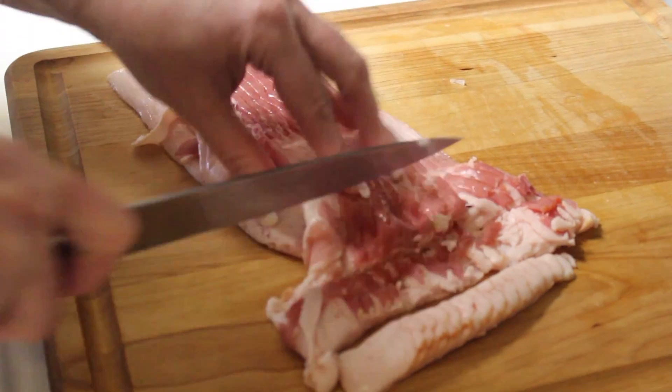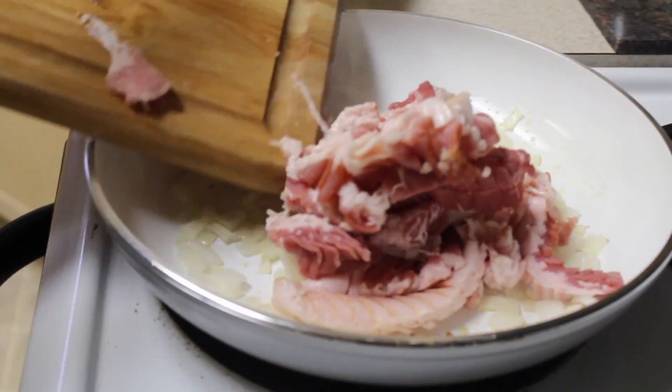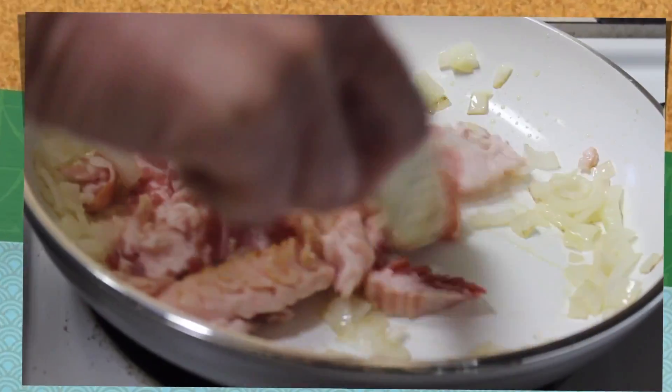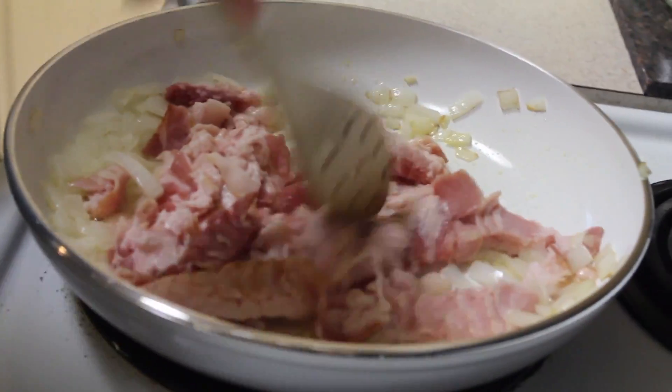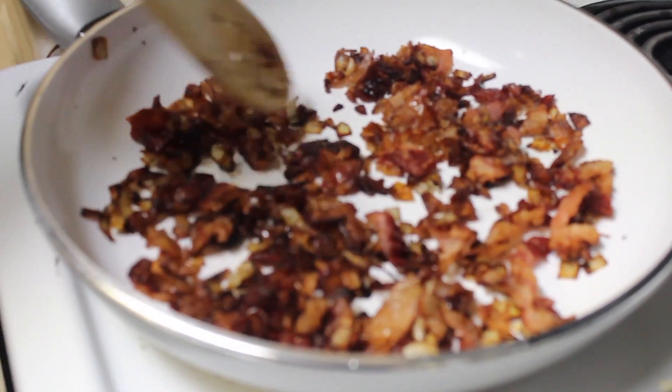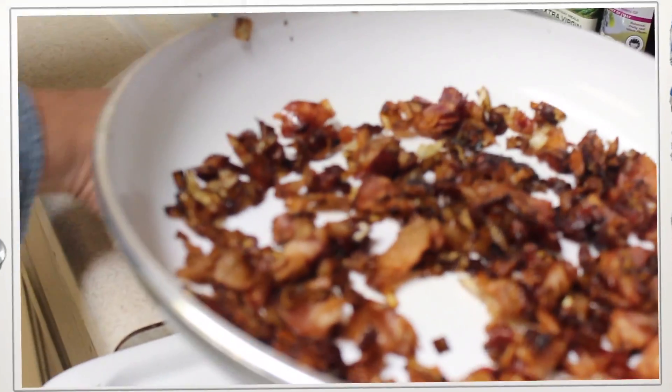Now, what I've done is cut the bacon raw, then place it in the skillet with the sautéed onions and olive oil. Stir it. I even placed a lid over it after I stirred it for a while, just so that the steam would cook it. Then I took the lid off and got it crispy.